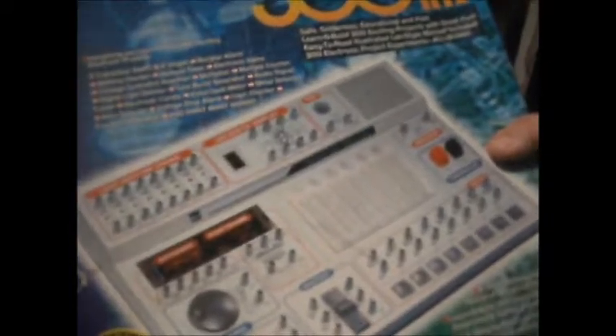Stepdad went in the attic and forgot he had this and let me have it — the 301 lab, the electronic lab. So that'll be fun.